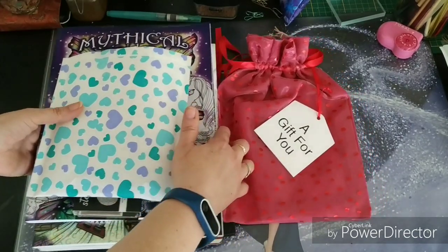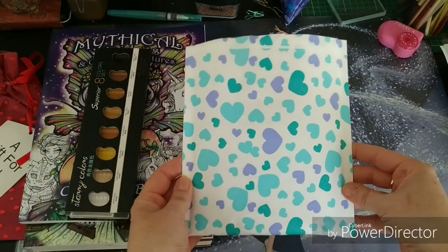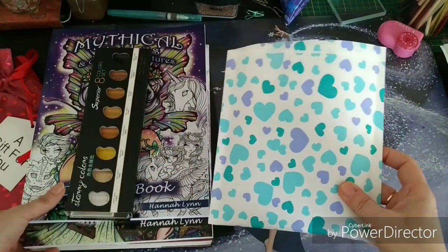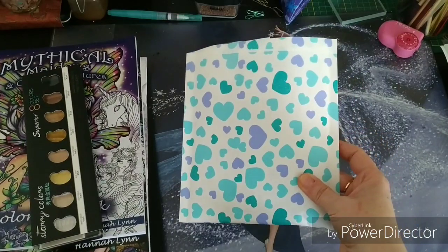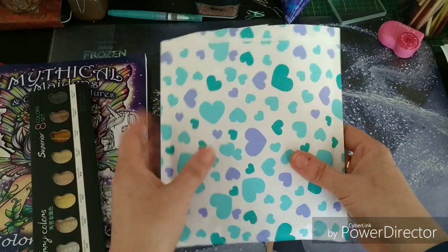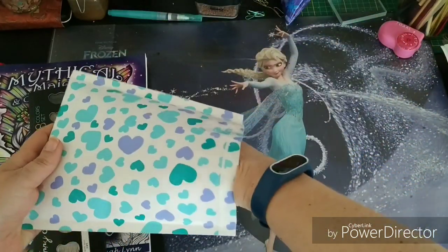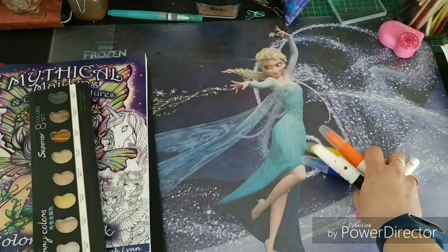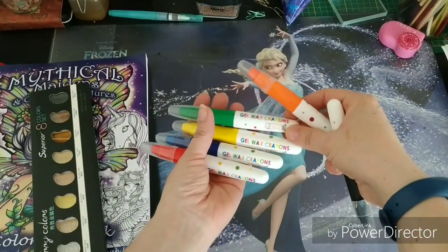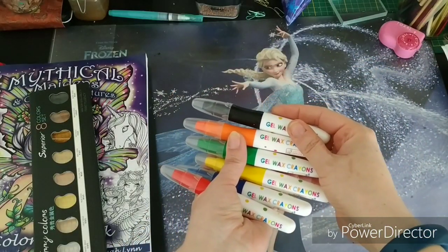I will start with the materials first. So from a lovely friend — I've talked about her already lately, the girl that has started coloring again. And even though she suffers from chronic migraine, she sent me this lovely envelope. She has sent me some very exciting things.